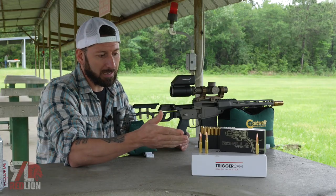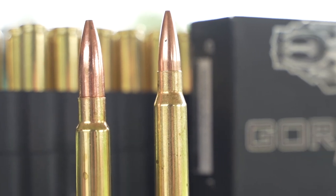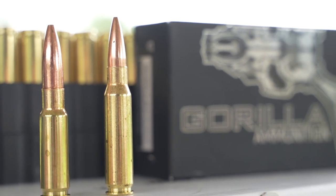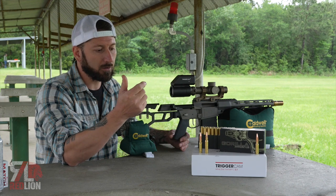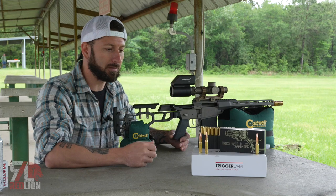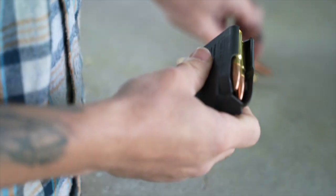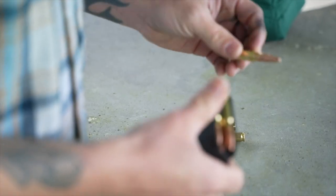The 8.6 Blackout is a 338 cartridge chambered into a 6.5 Creedmoor casing. Those that reload, that's what you're going to need. Those that want to purchase this on the open market, Gorilla Ammunition is just about the only people that make it right now. Hopefully somebody like AAC will pick it up, but for right now Gorilla is the place to get this.